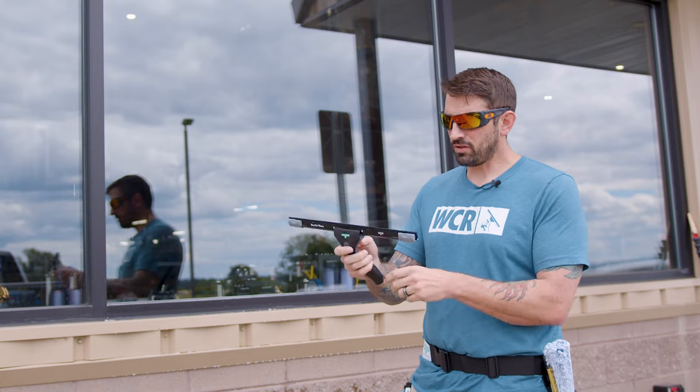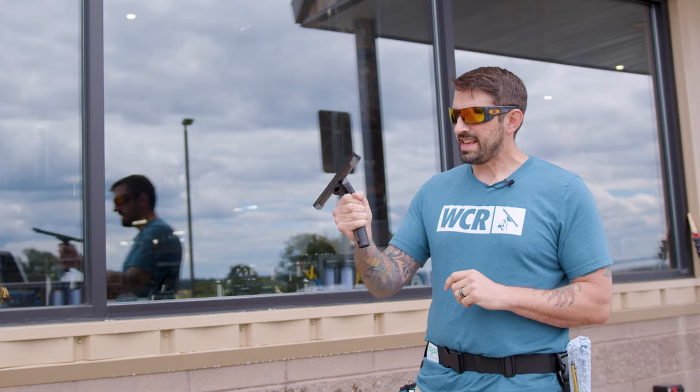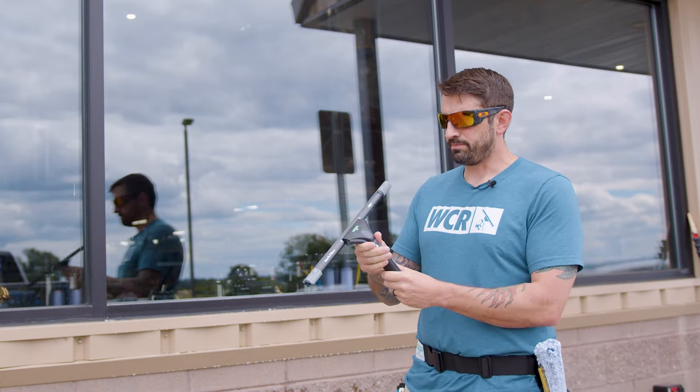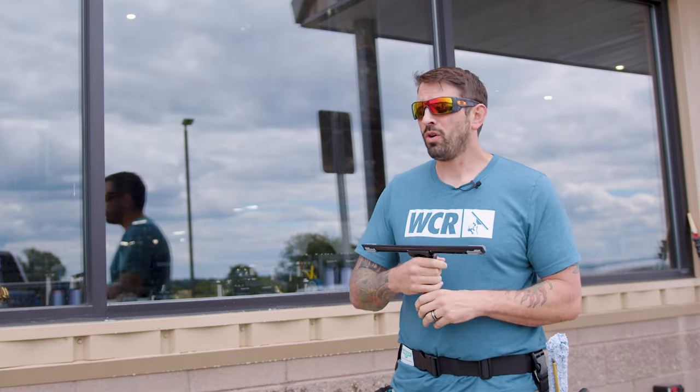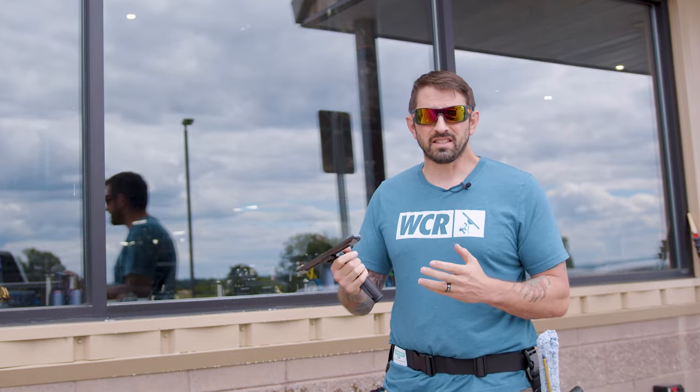Third, the handle that comes with the Unger Ergotech Ninja is very ergonomical. It is very well built — if you drop it from a ladder or from a pole, it does not easily break at all.